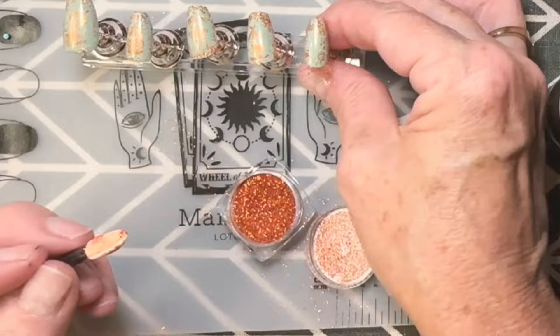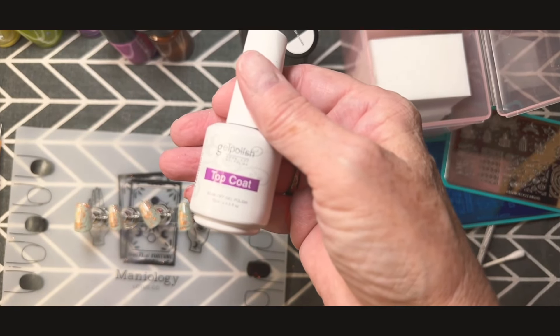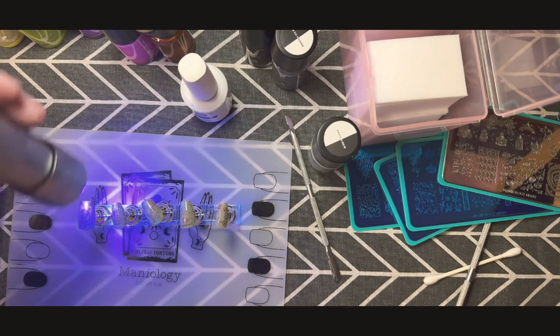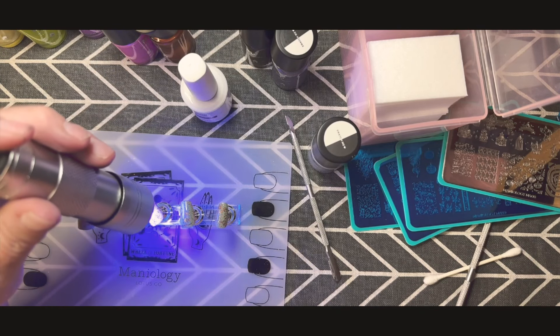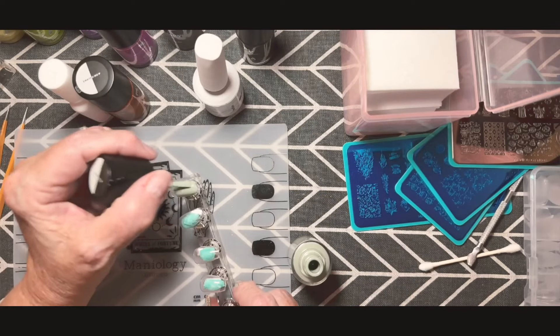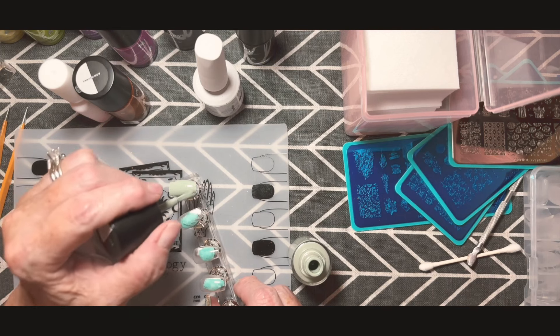Here we have the top coat I'm going to use — I received it from Temu. I've already painted on one layer. It is a gel UV-set top coat, and I use that because I feel like it makes everything harder and protects the nail a little bit better.